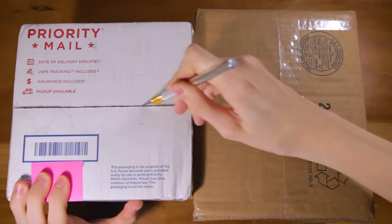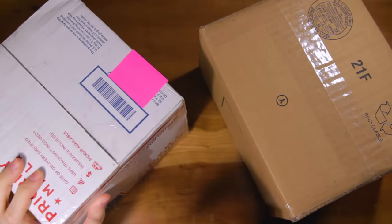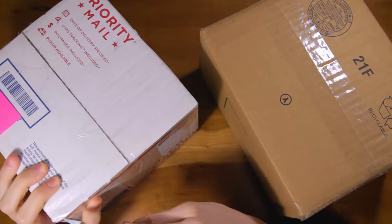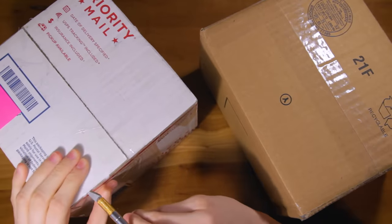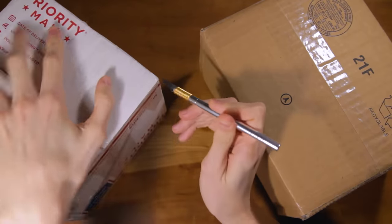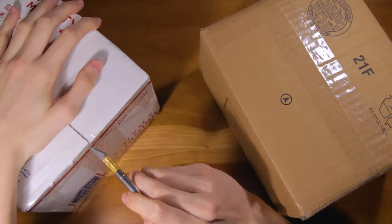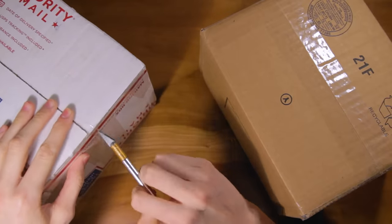The first thing you might notice as I'm opening this up is that there are two packages here. They had to split the order into two packages, but this is all one order, so I want to do it in one video. There are a lot of cubes here — these are really big packages. I think there are around eight cubes in these, so I'm super excited to see how they're going to perform. Also, I'm not at my normal desk. These packages were so big that I needed to use a different desk so I could fit them in the entire frame.